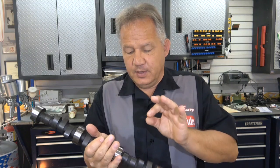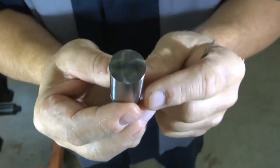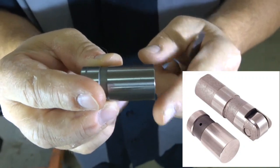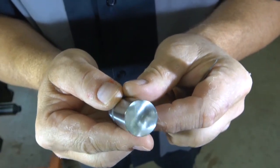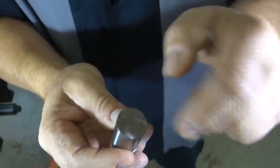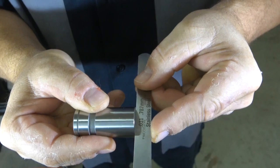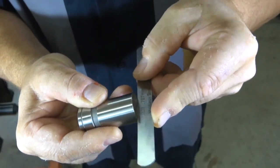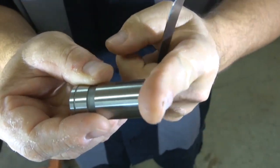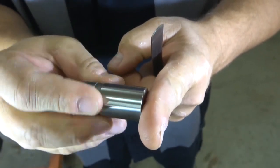Let me show you what the lifters look like so you know how they rotate. Here is our flat tappet lifter — you can see the bottom, there's no roller on it. Compare this to a roller: they're very different in length and you don't have the roller. If you look at the bottom, you can see how it's ground to a point. There is a point in the middle there, and if I take a straight edge, you can see that this rocks back and forth — there's a crown built right into the bottom of this lifter.